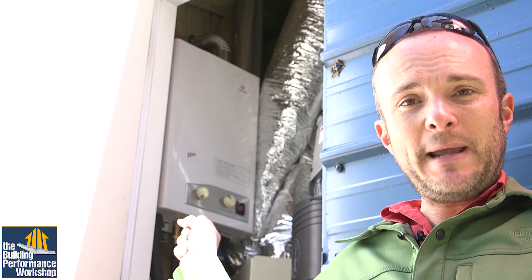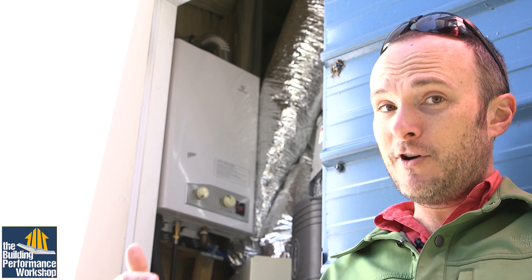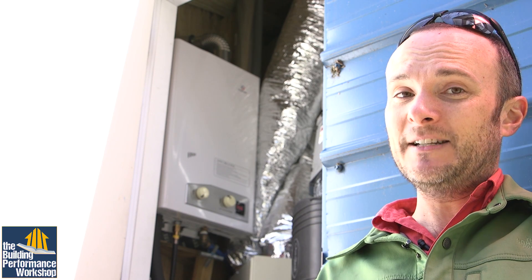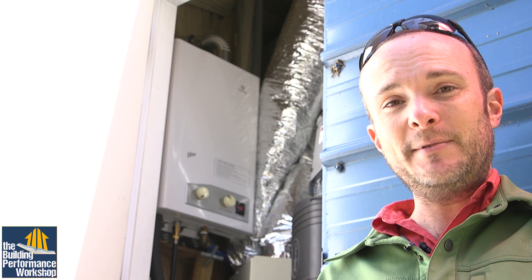This tool is not something that most consumers are going to be interested in getting, and this kind of test is prescribed in code. In general, you want this done once a year just to make sure your heating appliances are doing what they're supposed to and not causing a safety concern. Inside the mechanical shed, you can see the demand water heater right here. This is one of the smallest made in the world, and it's appropriate for the size of house and demand we have — we have one shower and one sink.